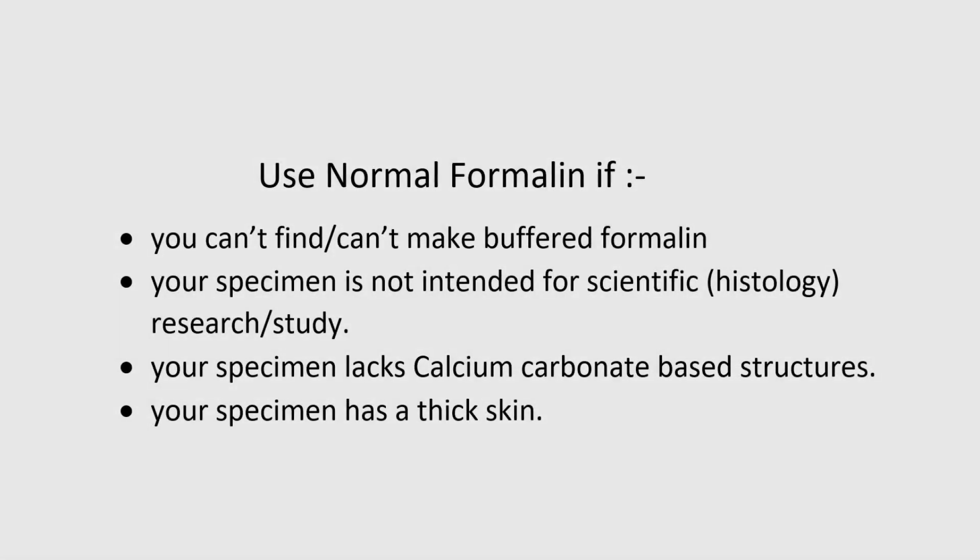Considering all these, you may use ordinary unbuffered formalin in one or a combination of the following instances: if you just can't find or can't make buffered formalin; if your specimen is not intended for scientific research in general and histology studies in particular; if your specimen doesn't have a calcareous exoskeleton or calcium carbonate-based structures; or if your specimen has a thick resistant skin with or without fur, such as reptiles, mammals, birds, or arthropods.